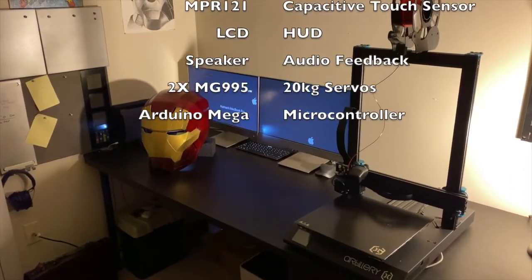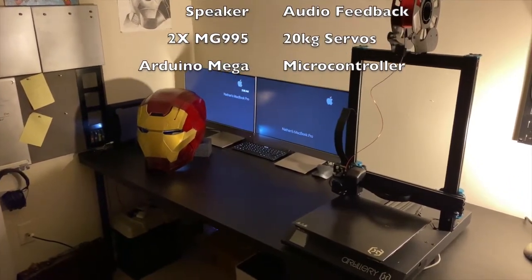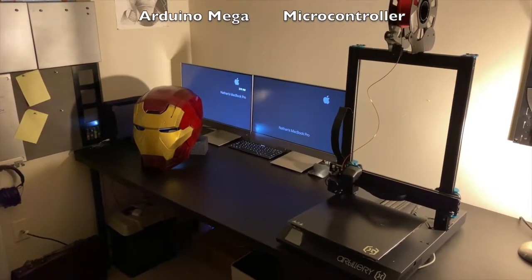Additional components include an LCD, a speaker, two MG995 20-kilogram servos, and an Arduino Mega.